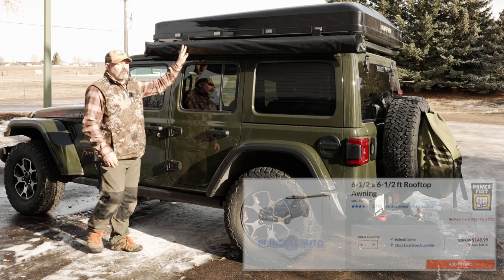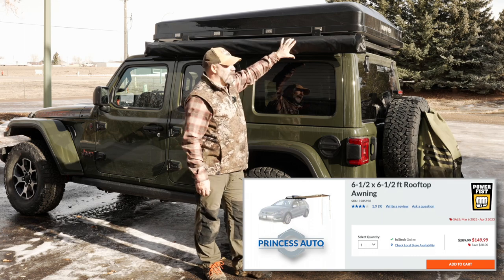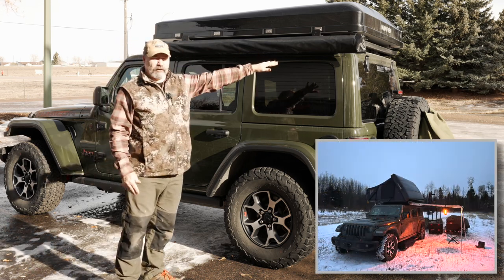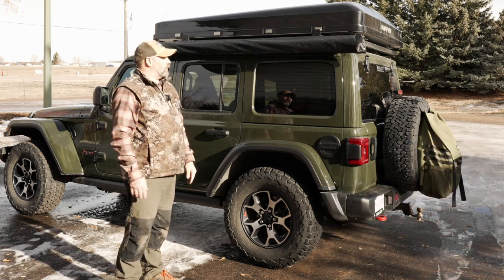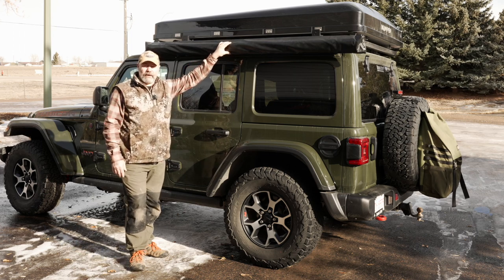I've had this awning on the Jeep now for probably about eight months and it's worked out really well. I've enjoyed using it very much. It does come straight out, so it is limited — it doesn't give you much coverage towards the back. I was looking to put another awning on, but the way I've decided to go is actually with a batwing awning, and we're going to put that on today.